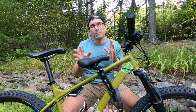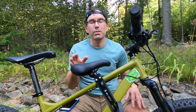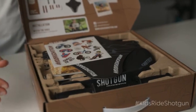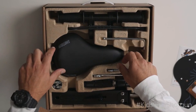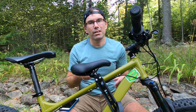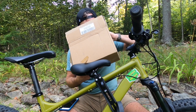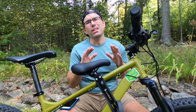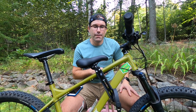Once you order your seat and it arrives, if you ordered the name-brand one you're going to get a nice graphic box — stickers, all the tools, a bunch of stuff you'd expect from a high-end product. If you order this one, you're going to get an Amazon box with a plastic bag inside and all the pieces just thrown in. But the good news is none of that makes a difference once you're out on the trail.